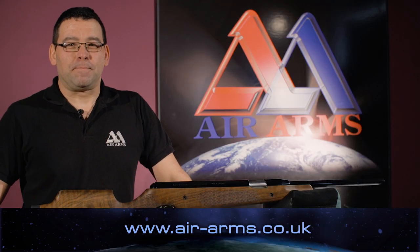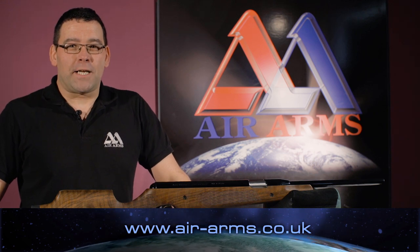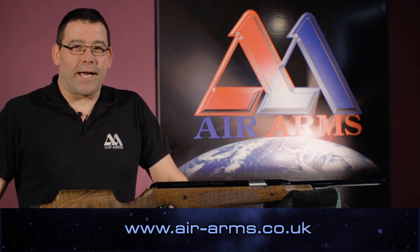For further information on our products and helpful tips, please go to air-arms.co.uk. Thank you.